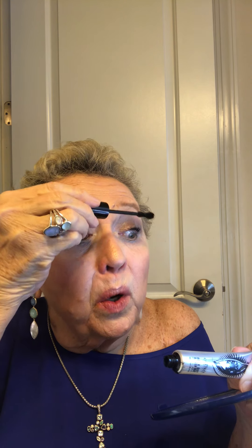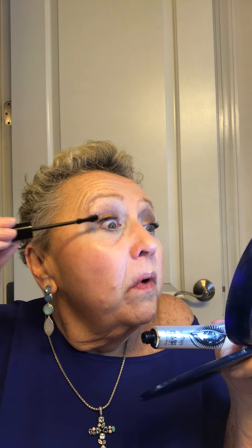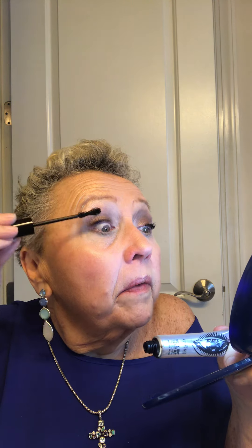You see it's got a big hourglass wand — get a thick wand; you don't want a little tiny wand. We're going to do the same thing: come down, jiggle, jiggle, and come out. That's what the lady on Facebook says — I think it's Blessed Beauty. Go down, wiggle, wiggle, wiggle, come out. You really want that product on the tip of your outer lashes.